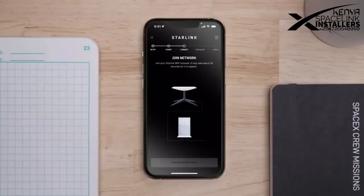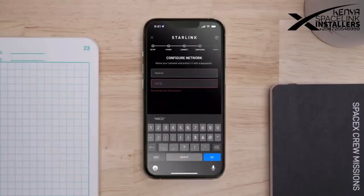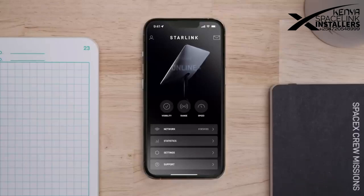After setting up your network, you can use the app to check the status of your connection, view statistics, and visit support.